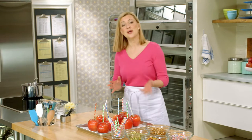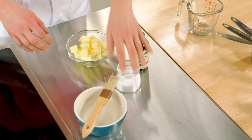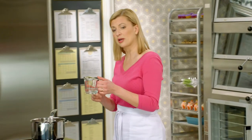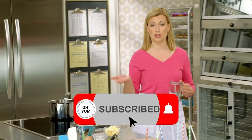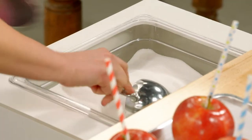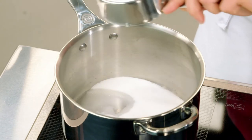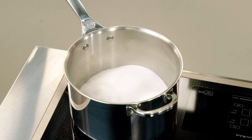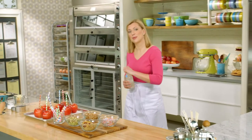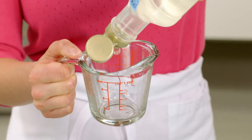Now that I've got my apples ready, it's time to make the caramel. For the end step, I have my butter, vanilla, and salt. So first I'll get my ingredients in the pot, starting with a quarter cup of water. I like to put that at the bottom of the pot because that starts the sugar melting right away before I even turn on the heat. Caramel is all about the sugar — two cups worth. And to give caramel apples their beautiful shine and also their set, corn syrup — half a cup of it.